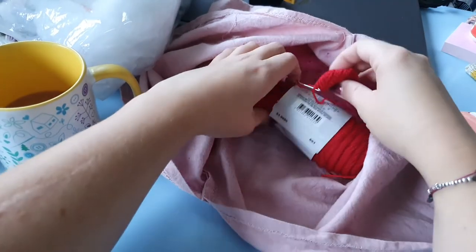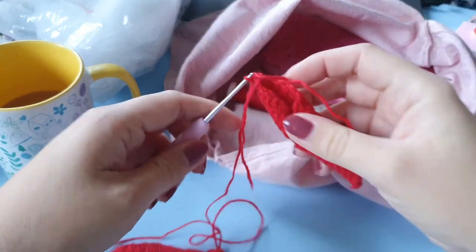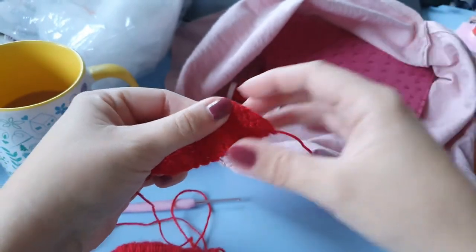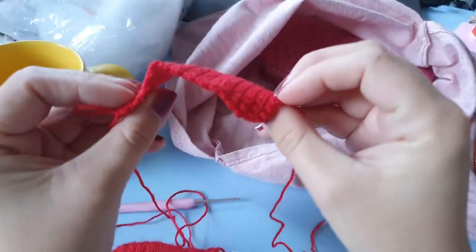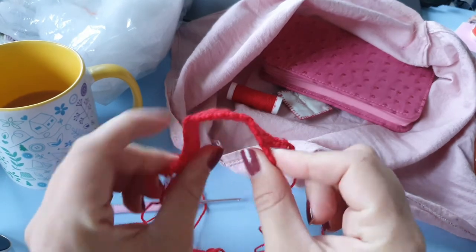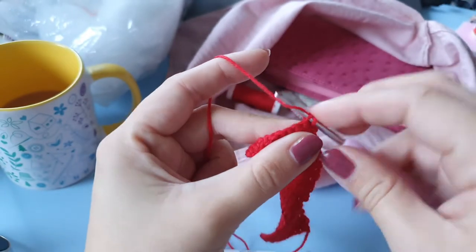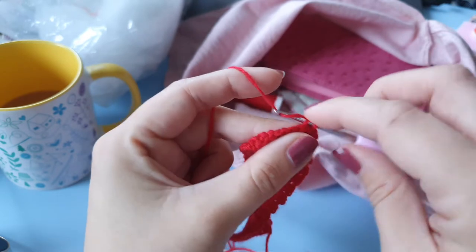Hi everyone and welcome to another vlogmas video. In this video I am working on some ornaments for my Christmas wreath. I took a lot of inspiration from what I saw at the garden center, and at first I thought I wanted to crochet a lot of mushrooms, but in the end I decided to keep it simple and crochet some gift wrap packages — so I am crocheting some boxes.